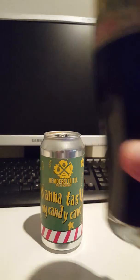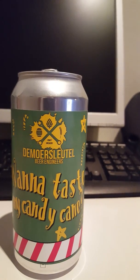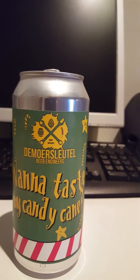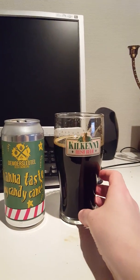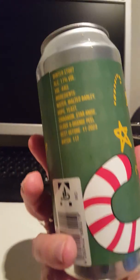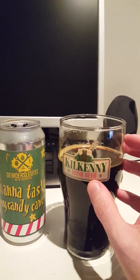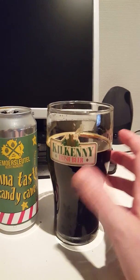Let's see what we are getting. Cheers guys, and here's to the brewery De Morsleutel and their 'Wanna Taste My Candy Cane' Imperial Stout. Cheers. So up front it's boozy — no doubt about it, it's very boozy. But go figure, it's 11% ABV, no surprise there. It's a very dry flavor, very herbal in character — gonna be the star anise and the clove in there. You do get a little bit of that licorice floating around in there.